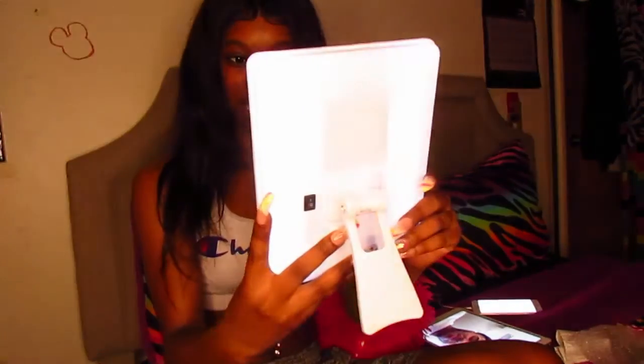Okay, hold on, let's see what the light looks like — how bright this is. Okay, I guess it's all right.